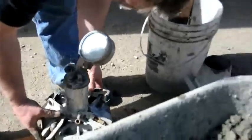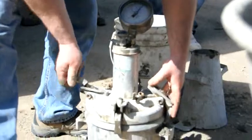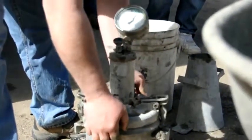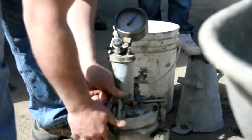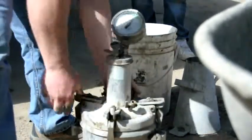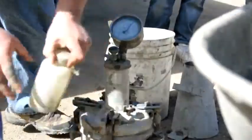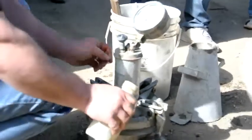Close opposite pet cocks at the same time to keep it centered. Ensure your clamps are tight.